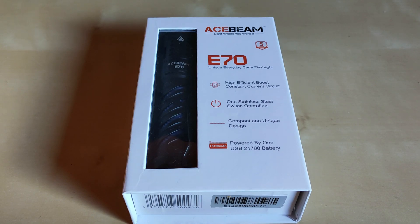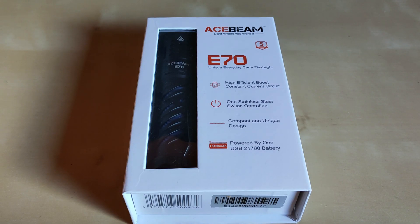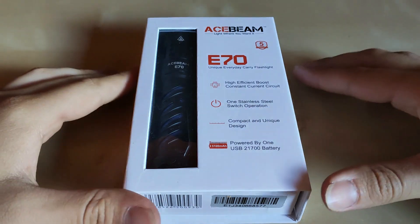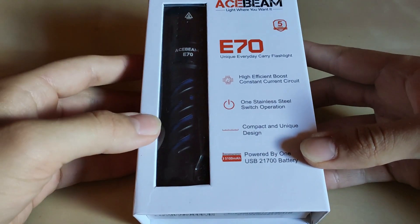Hello YouTube! Flashlight enthusiast here. Today I'd like to show you the newest Acebeam E70 aluminum version, which is also available in titanium and copper versions. I'm so glad that Acebeam shipped this one for me to review so I could show it on this channel. Thank you very much Acebeam, and let's see what we've got here.